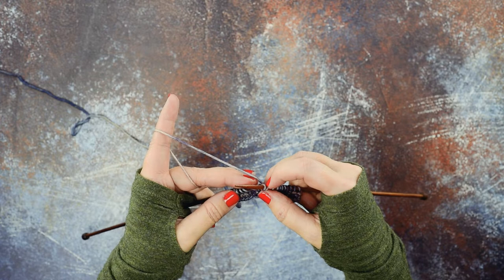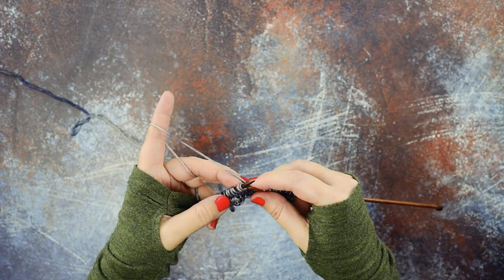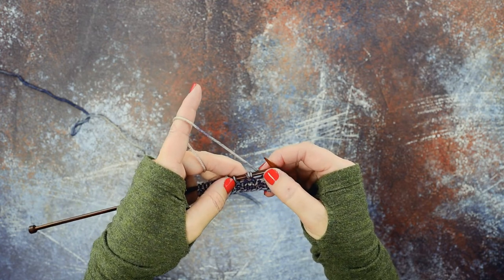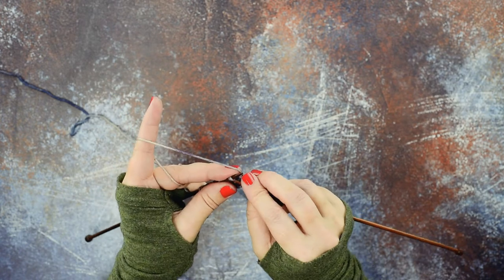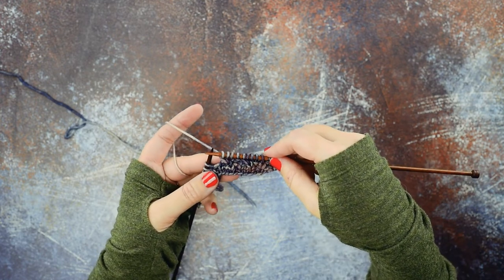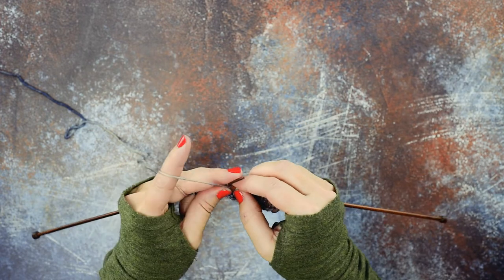Then I'm going to swing back around and take the two stitches that I grabbed first and place those back on the left hand needle. If you look, I've created that same right-leaning cable — 1 over 2 — and now I can knit those stitches in their new orientation: one, two, three. I've created the same exact cable without the use of a cable needle, and I'm going to show that to you one more time.